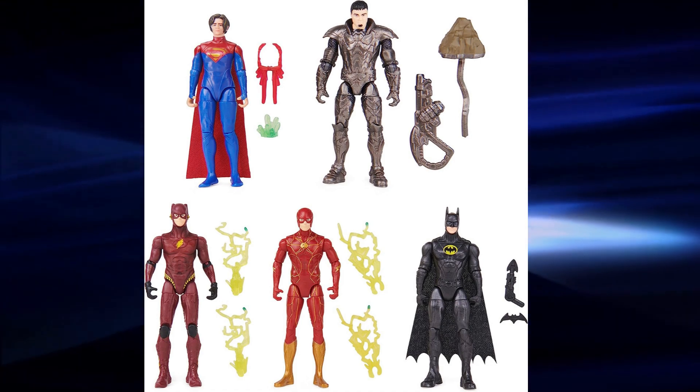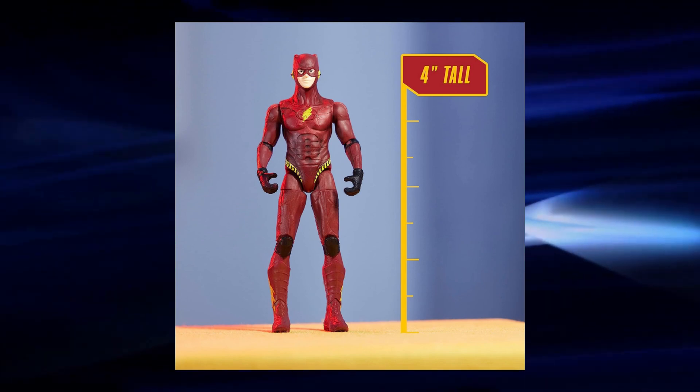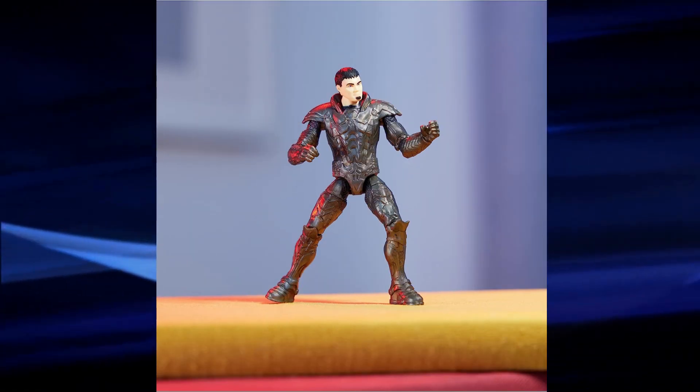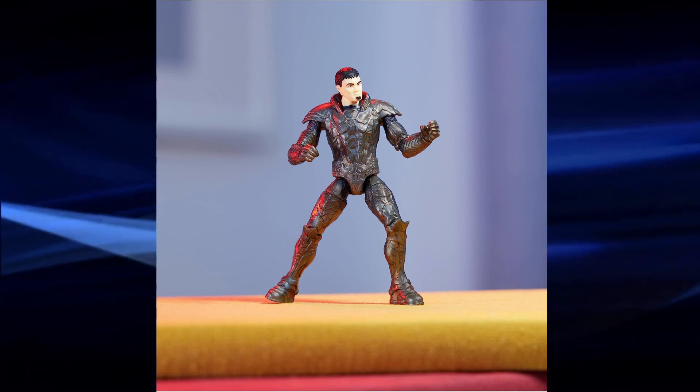I've put a link in the description to the listing. The figures are four inches tall and feature 11 points of articulation. I don't know for sure, but in these images it appears to have the same articulation that we have seen on the standard Batman and DC figures, and not the new hip joints that we saw on the other movie figures.